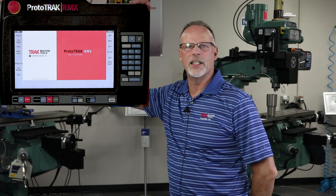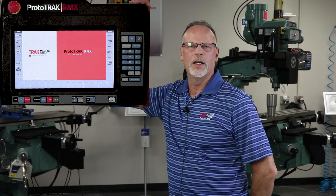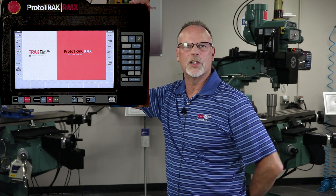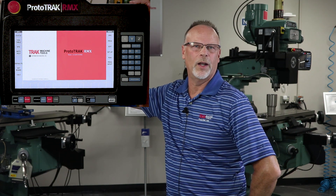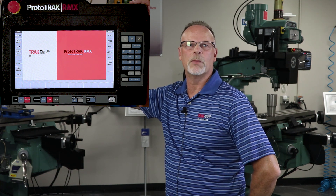Hey everybody, it's TrackingPat, and in today's video we're going to do a demonstration with the Prototrack RMX control. We're going to show how to do island pockets, which are one of the more difficult things to do, especially with the older controls that could only have one island in a pocket. And the shapes were somewhat binding as to what you could actually make them.